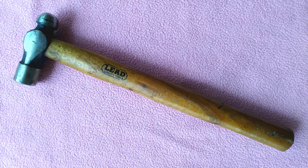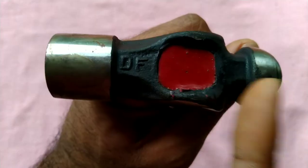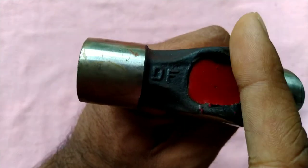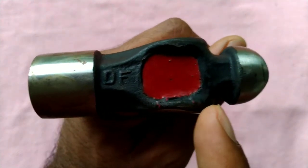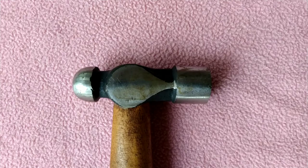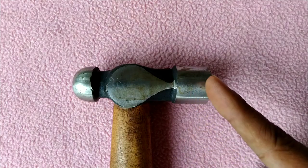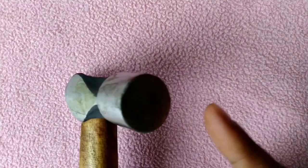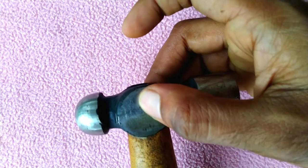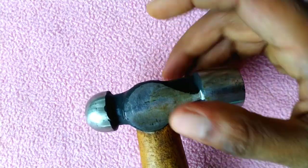The hammer heads are made from plain steel of about 0.6% carbon and are shaped by stamping or forging. The two ends must be hardened and tempered, and the center of the head with the eye is left soft.